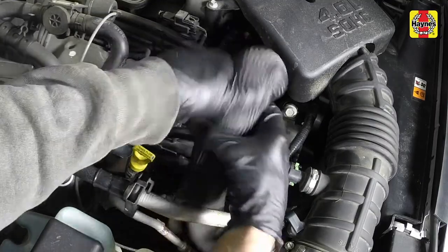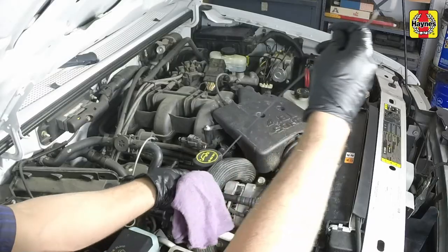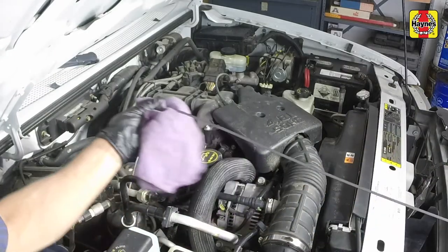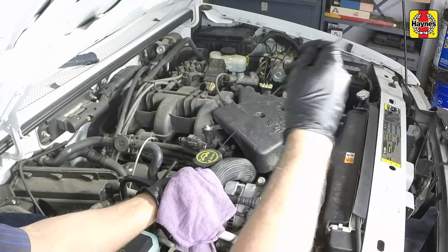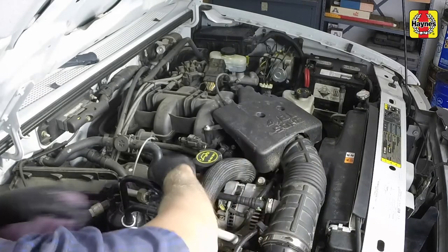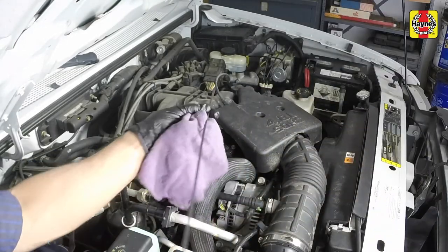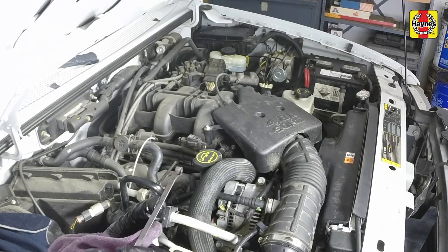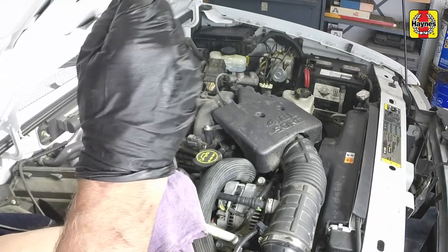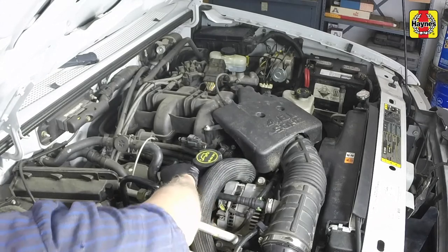With the engine still idling, locate the automatic transmission dipstick in the engine compartment. Pull the dipstick away from the tube and wipe it off with a clean rag. Then push it all the way back into the tube until the cap seats. Pull the dipstick out again and note the fluid level. The fluid level should be within the operating temperature range, or cross-hatched area, with the transmission at normal operating temperature.